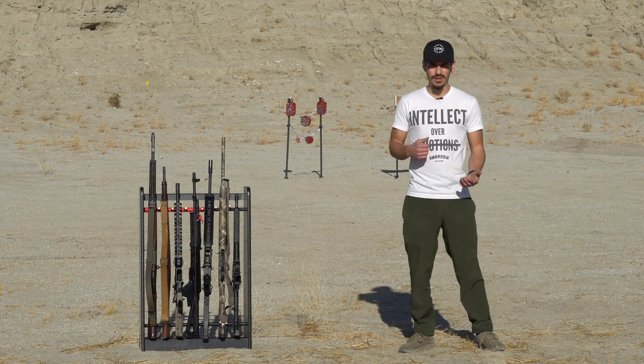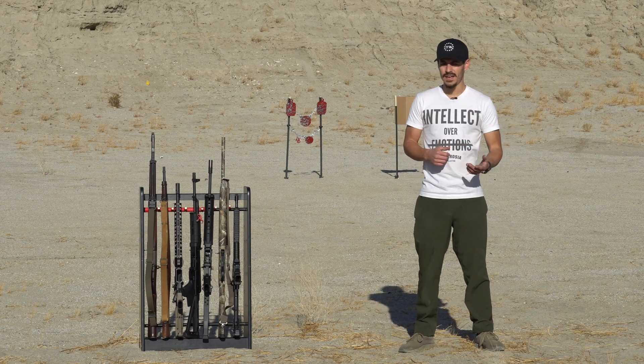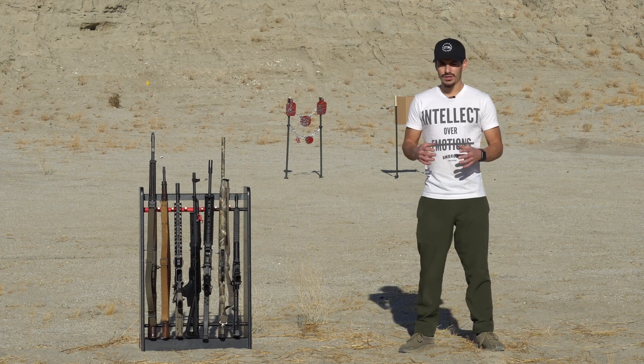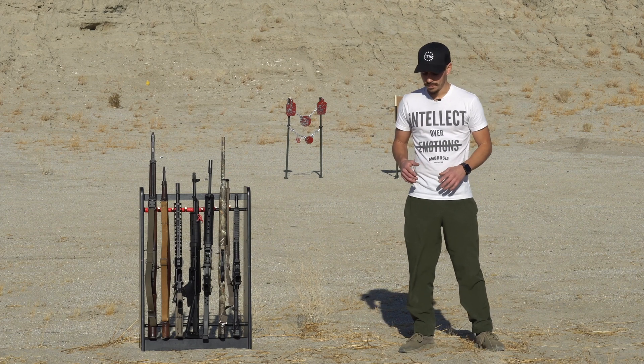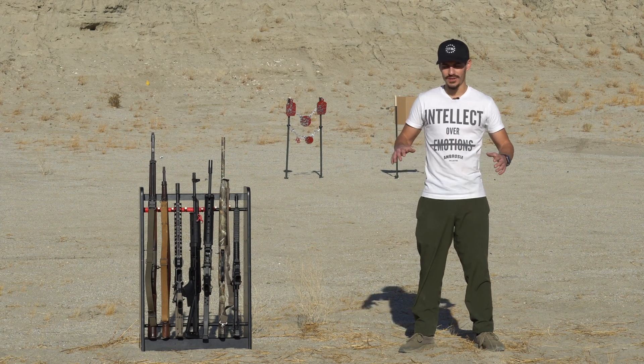Shout out to Military Arms Channel, Mac, Iraq Veteran 88, TFB TV. There are so many great YouTube channels that I've been following and watching — Hickok 45 — the list goes on.